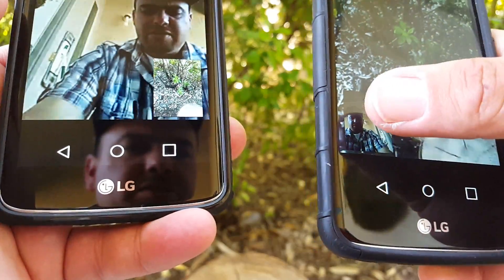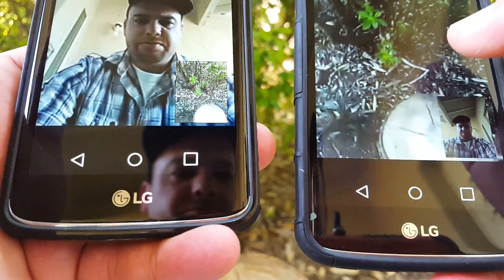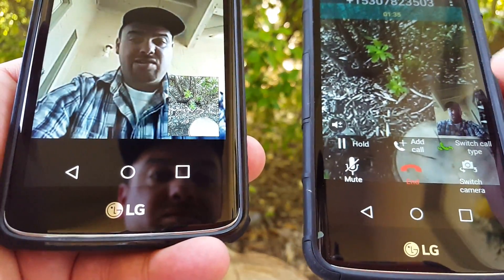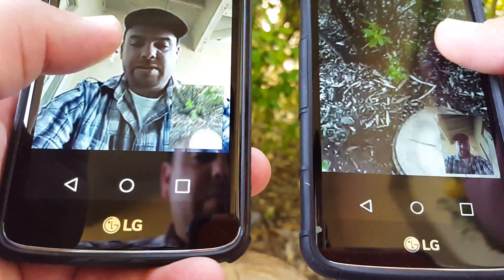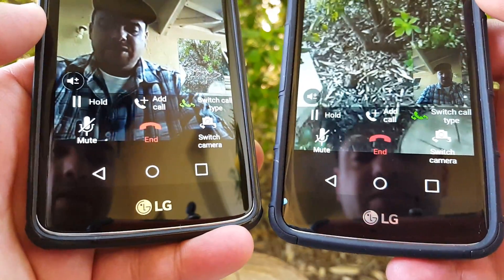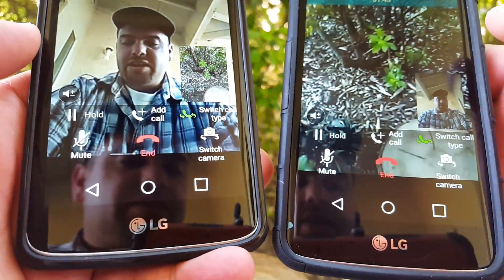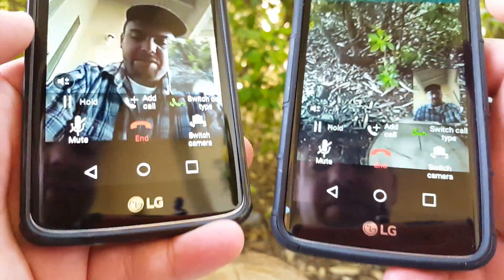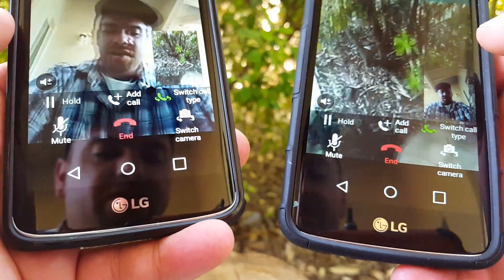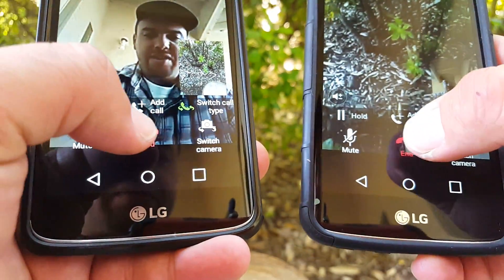You can actually move the little image around there to wherever you prefer, either on top of the screen or on the bottom there. Pretty neat feature that comes with this LG K7. You can switch the camera around, add a call, switch call type. I really like this feature with the LG K7. Hopefully this video is helpful — if it is, go ahead and hit the thumbs up button. Please subscribe for more future videos. This is the video call feature on the LG K7. I'll talk to you on the next one.